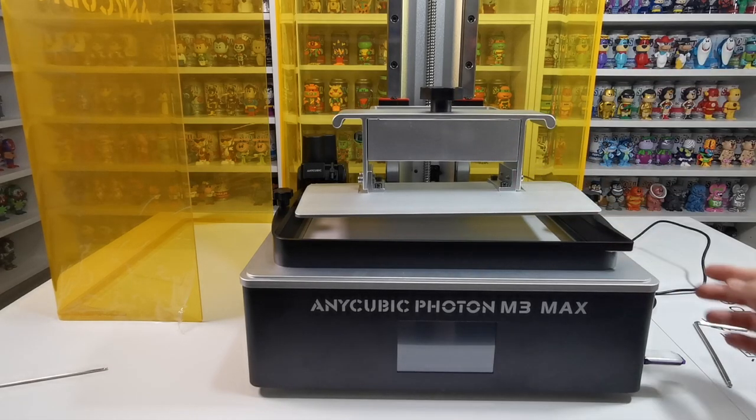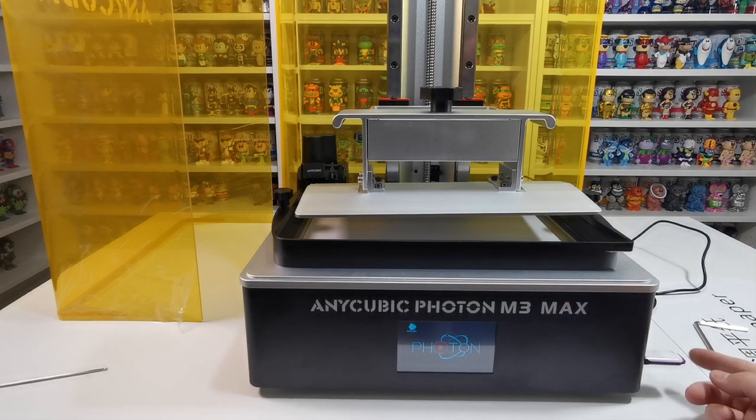So what we need to do now is switch it on. We'll wait for it to power up. I have got my USB stick in the side and I have loaded files onto it — I will show you how to do that at a later date — but for now we're just going to be doing the leveling of the bed.